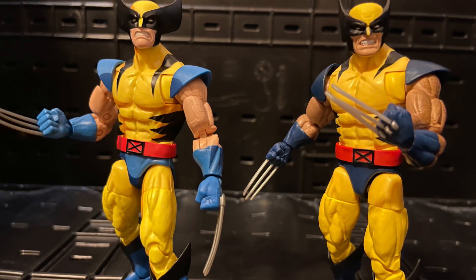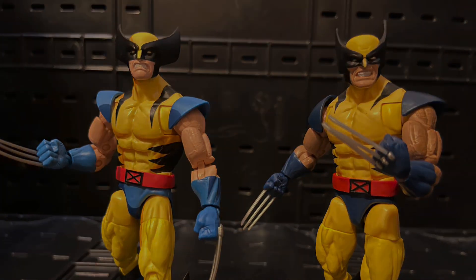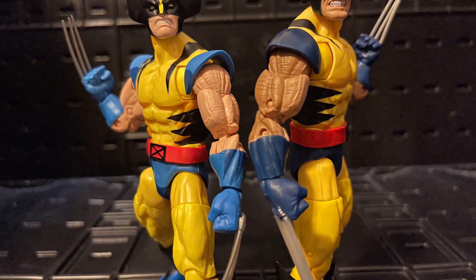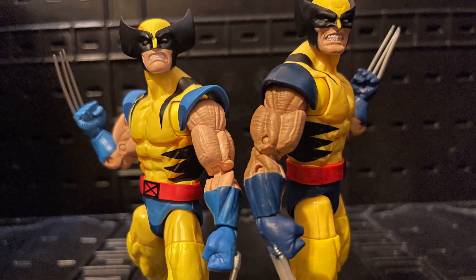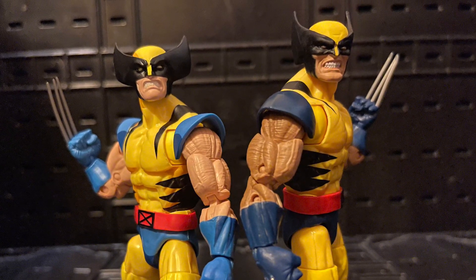This Wolverine goes so well with other characters, other villains and rivals — Lady Deathstrike, Omega Red, Sabertooth, Silver Samurai. It's so cool. The claws look more real, just everything looks better on this Wolverine. Hands down one of the best ones. Good job Hasbro, it looks amazing. I recommend trying to get it.